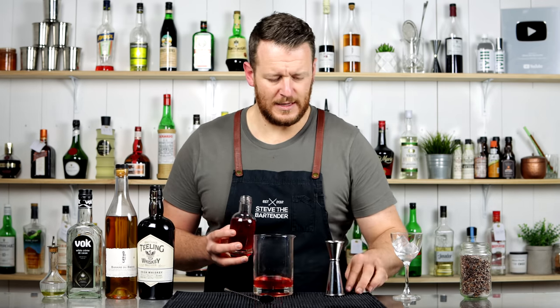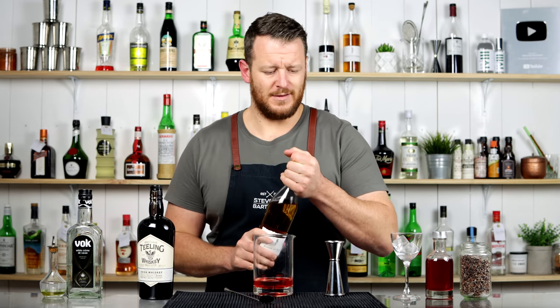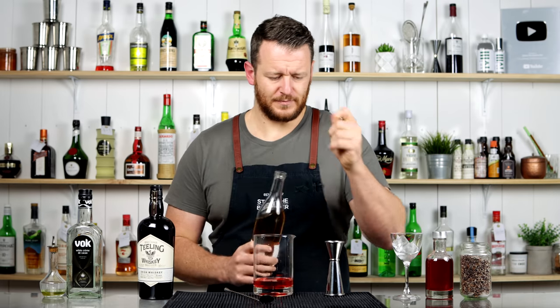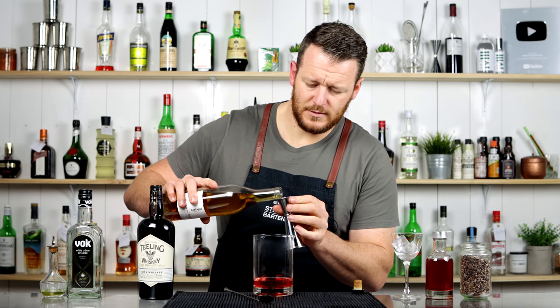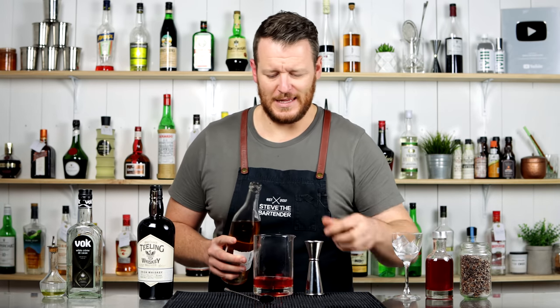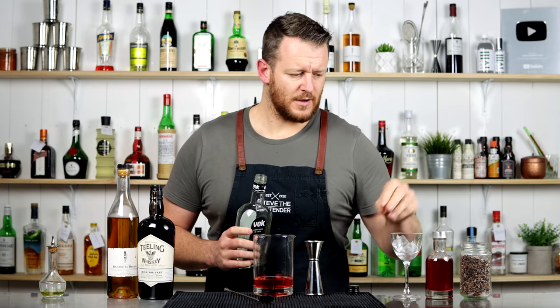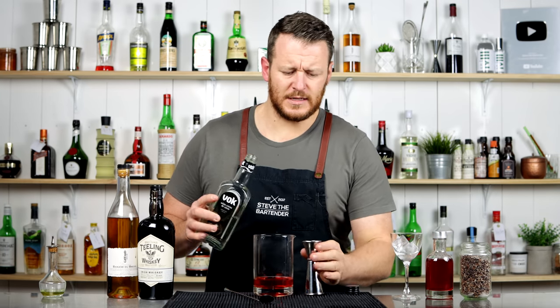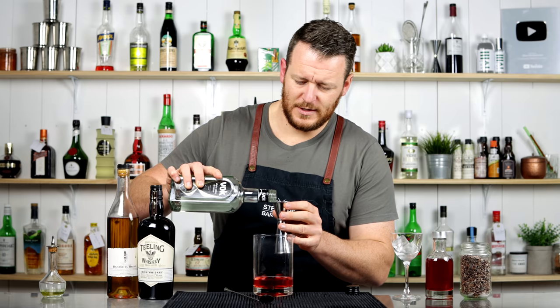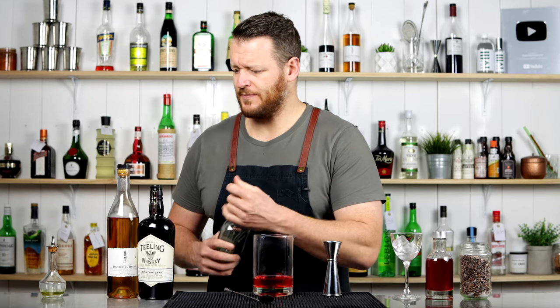22.5ml, three-quarter ounce of cacao nib infused Campari. 15ml of banana liqueur — I'm using Giffard's, however you like to pronounce it. And then a white crème de cacao, so another chocolate liqueur. There's a few sweet flavors in this, but there's a big slug of Irish whiskey and a couple of dashes of absinthe.